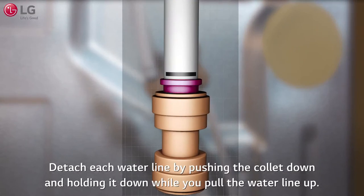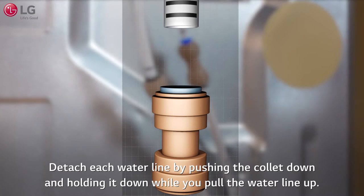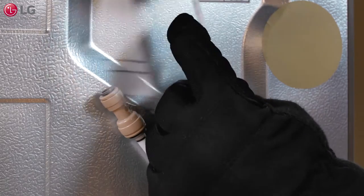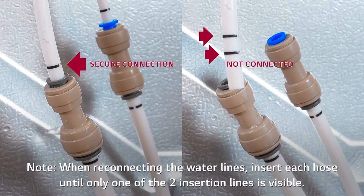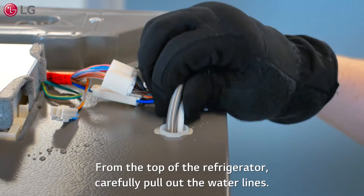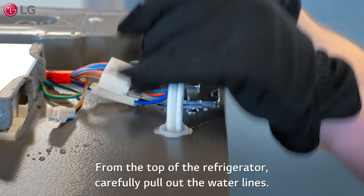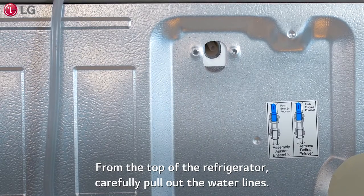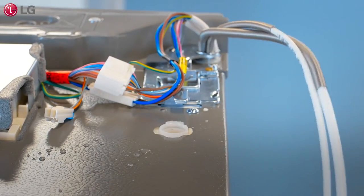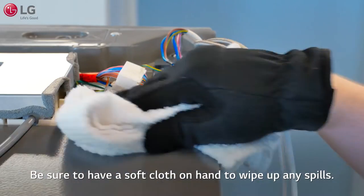Detach each water line by pushing the collar down and holding it down while you pull the water line up. When reconnecting the water lines, insert each hose until only one of the two insertion lines is visible. Tuck gently to make sure the line is secure. From the top of the refrigerator, carefully pull out the water lines. Be sure to have a soft cloth on hand to wipe up any spills.